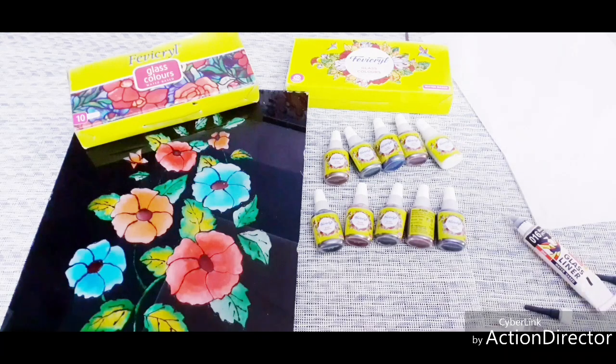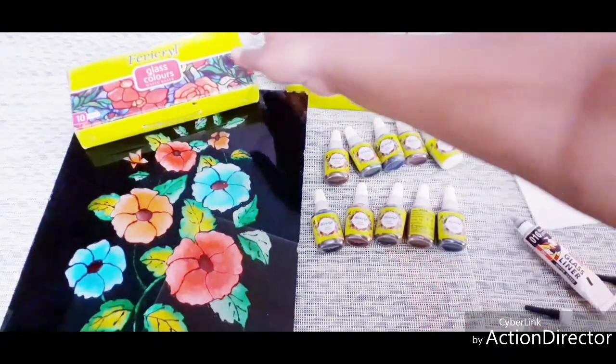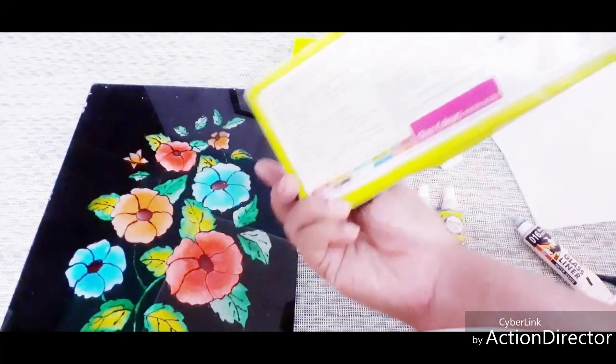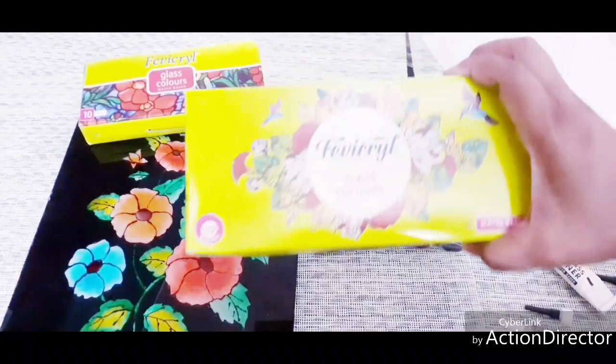If you use the glass liner, this is a dry eye shape and I will paint it in the back. I am using glass colors. The glass is water-based. This is the packaging — I am going to show you how to use this. It is 95 rupees. This is my latest packaging.